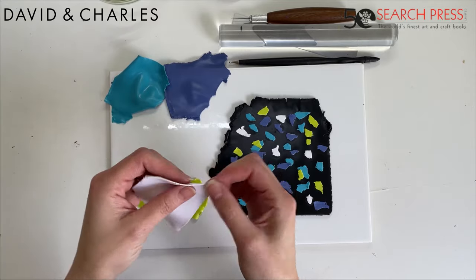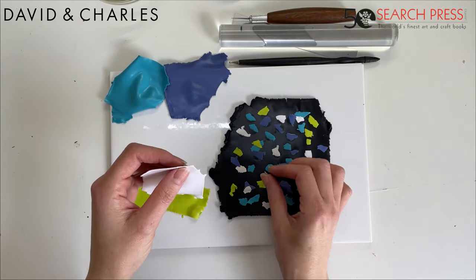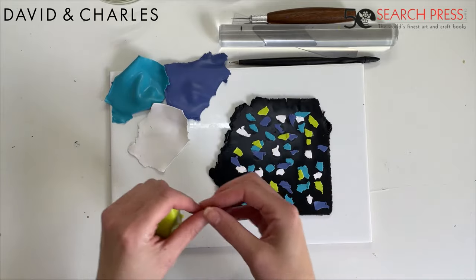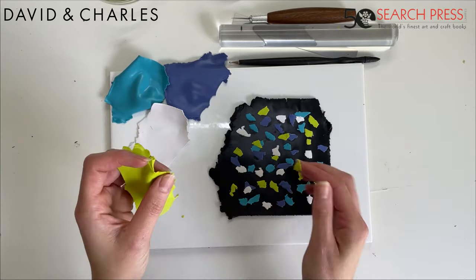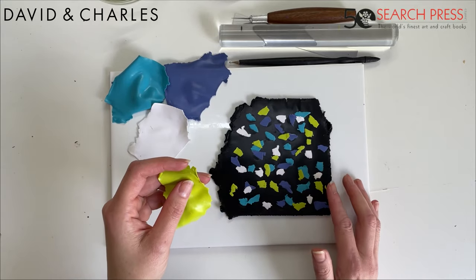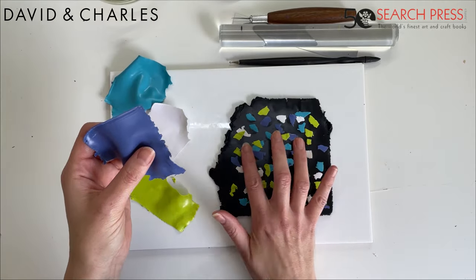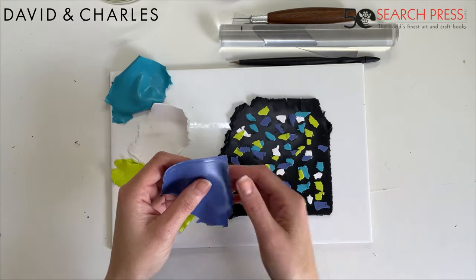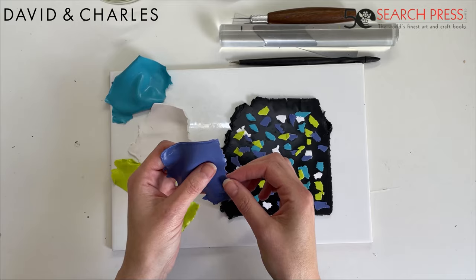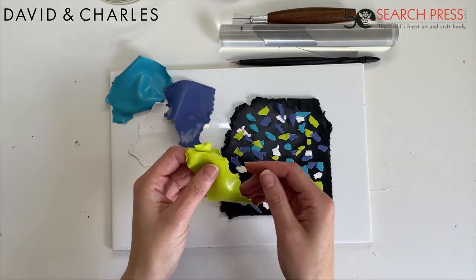I've chosen four colors here — you could choose two, six, or more, and obviously any color combination you like. That's the beauty of this technique: it doesn't require any skill, we're not talking about caning or anything complex. This is just such a lovely, easy, and fun project. If you're brand new to polymer clay, this is a really wonderful project to get you in and addicted. I'm just slowly building up the pattern across the slab, covering the black and adding all the colors.